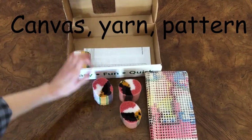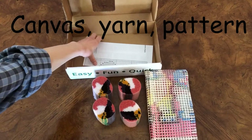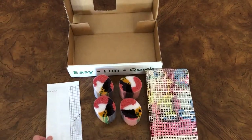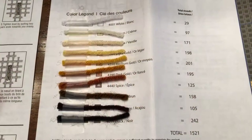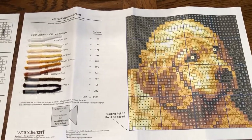You'll also come with a pattern. The pattern can be in color and sometimes it won't be, so you'll have to sort your colors and just try your best. Luckily there are colors in some kits. However, the hook is the one thing that you may have to buy on your own.